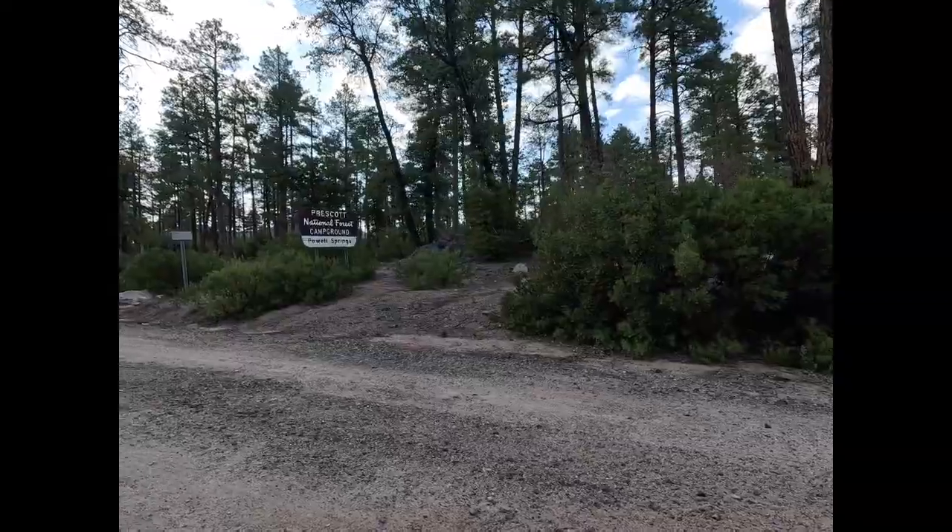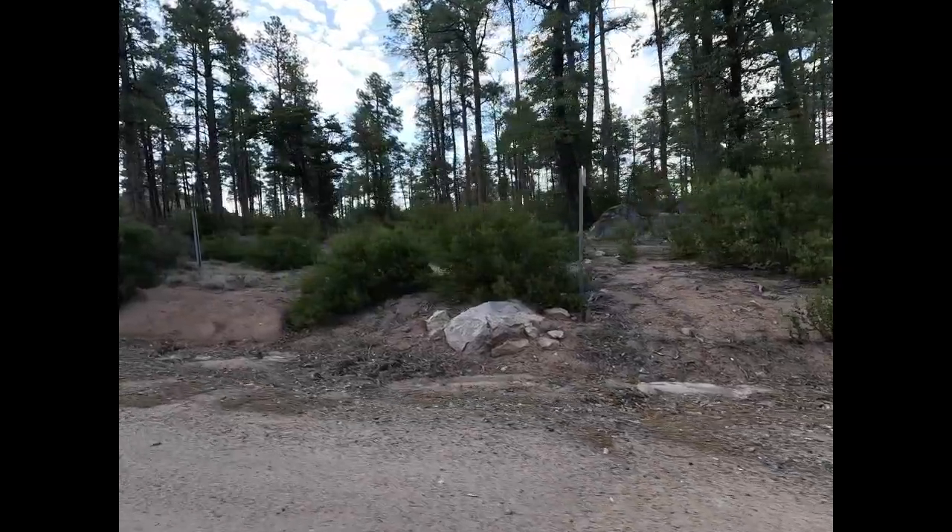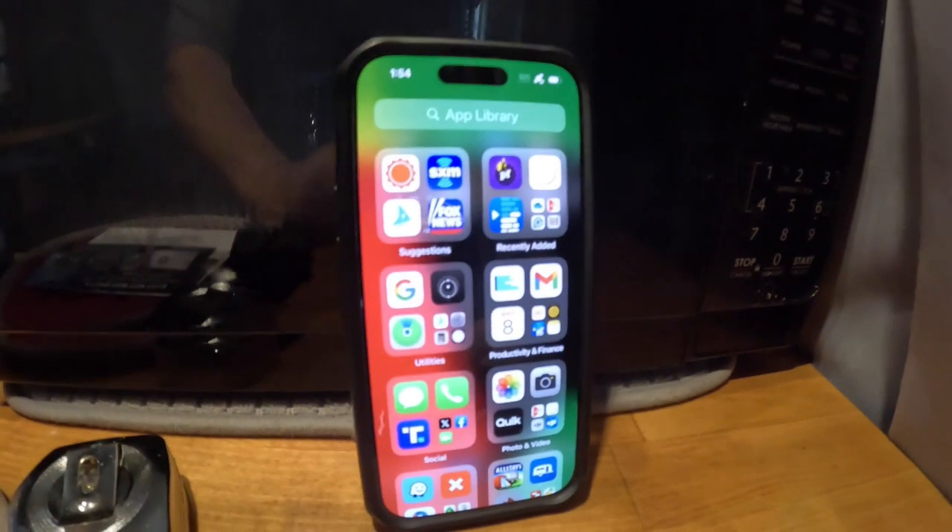In the spring of 2024, I spent five days in the Powell Springs Campground located in the Prescott National Forest in Arizona.